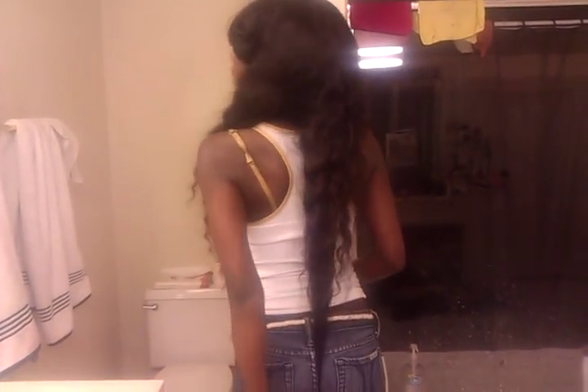I did not cut my wefts and I didn't do anything to the hair but wash it. So this is how it looks dry. This is just how long it is — this is 26 inches at the bottom and the back stretches about to my butt area.